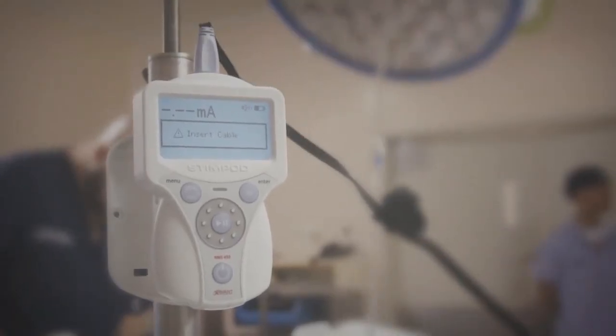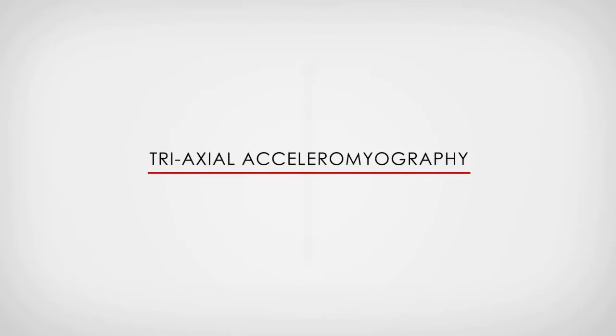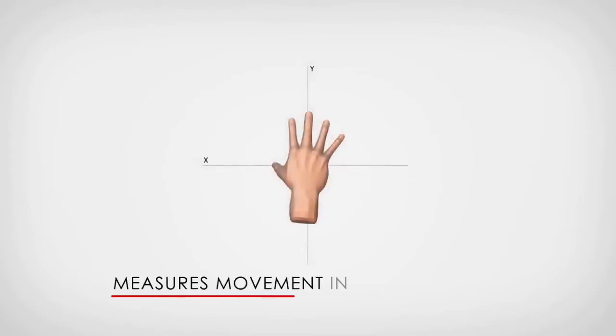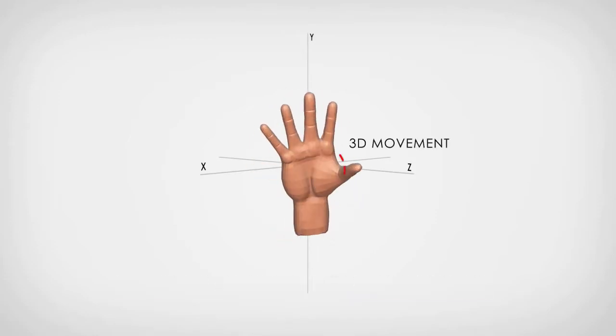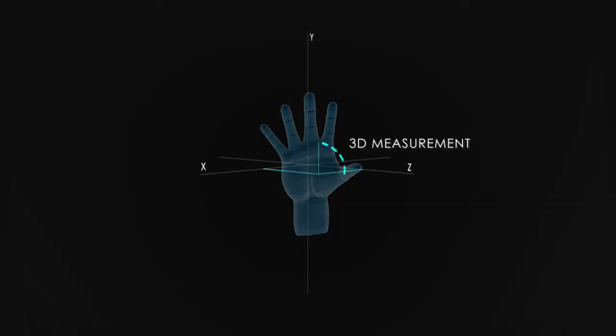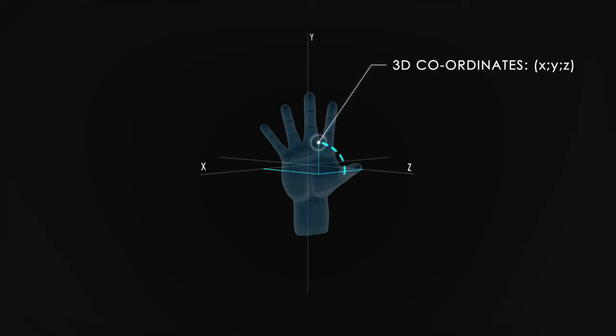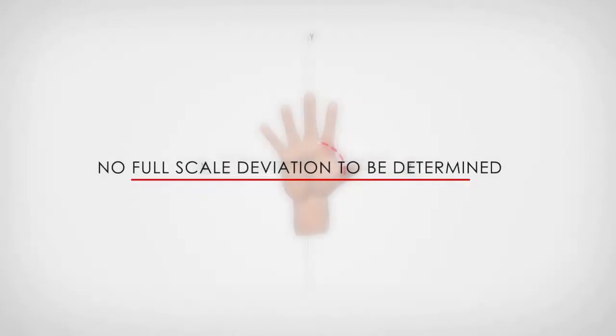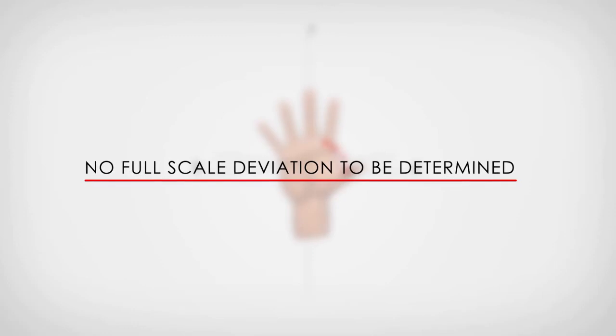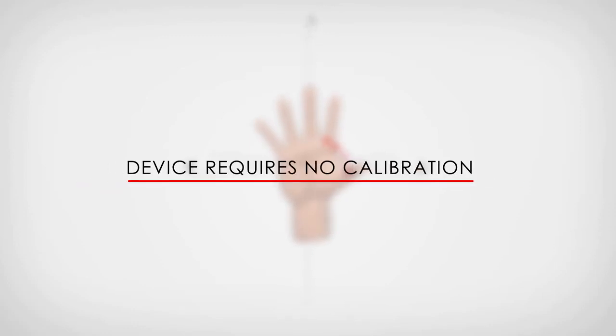One of the distinctive advantages of the NMS 450 is that it uses tri-axial acceleromyography, meaning that it measures movement in three dimensions. When monitoring a neuromuscular block, the stimulated appendage moves in three dimensions; it is therefore essential to measure the movement in three dimensions in order to capture the movement's complex acceleration. Further, measuring in three dimensions simplifies the clinical application, as the sensor can be oriented in any way without affecting the measurement. Also, the full scale deviation does not need to be determined, thus placement of the device does not need to be calibrated as with other competing devices.